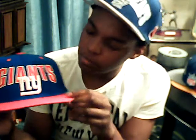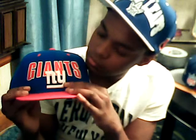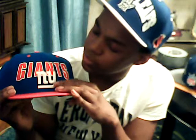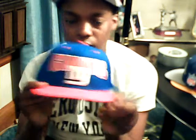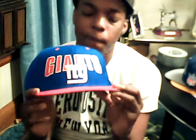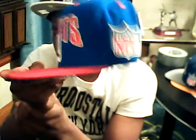Red brim, New York stitching. For the New York Johns they got the NY stitching all white. On the inside of the Johns they got the red stitching, and on the outside of the Johns they got the white stitching, which makes the hat look pretty nice. Air holes are red. On the side that's an NFL logo. Green underbrim.